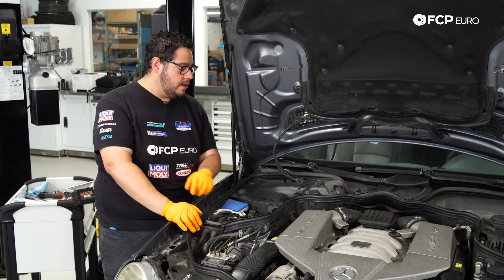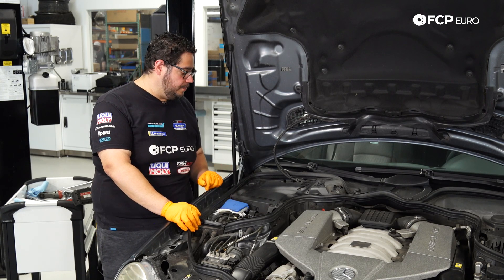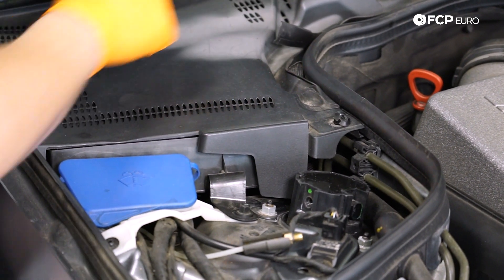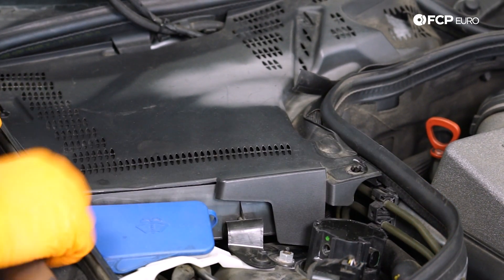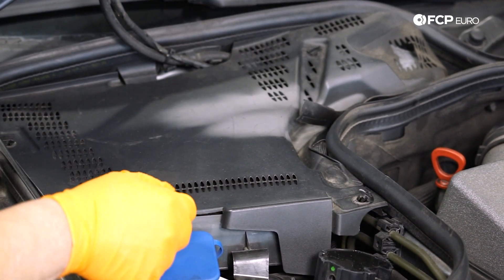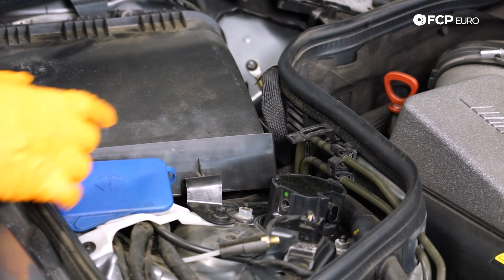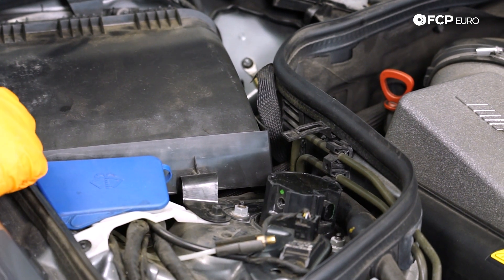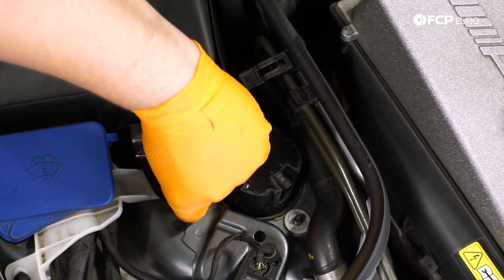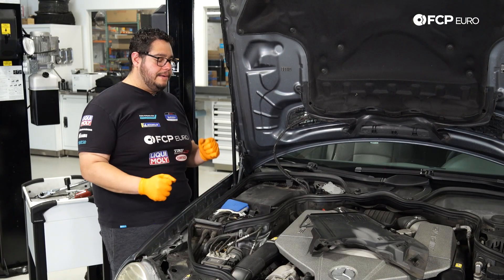Now we can remove this cover to have easy access to all three 13 millimeter nuts, mainly the one in the back corner. It has three locking tabs — rotate them 90 degrees counterclockwise to unlock, then lift and remove. With the cover off, grab a 13 millimeter socket on an extension and remove all three nuts. You can remove the plate too if you don't want it falling into the engine bay. Then get back underneath the car and work on pulling out the strut.